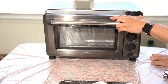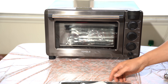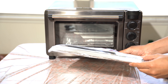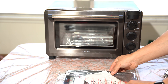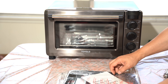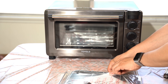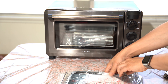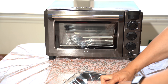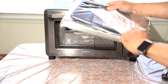It gets pricey really quickly. For a family of four, four meals at $12 each is $48 every meal — definitely not something you'd want to do all the time unless it's a better alternative to eating out. If you live in an area without a lot of great food delivery or DoorDash options, this could be perfect for you.